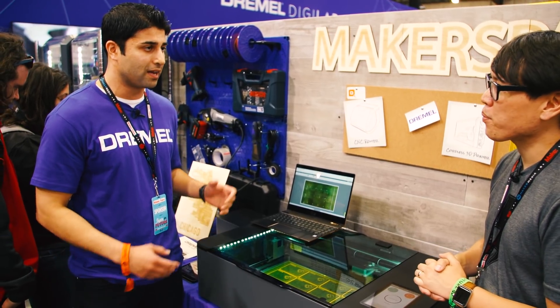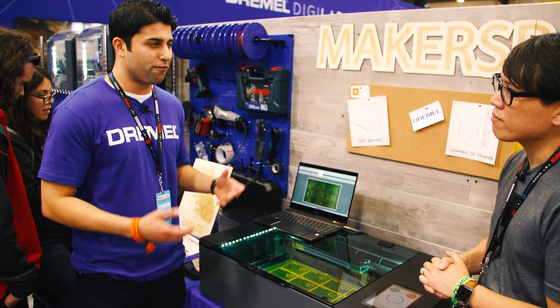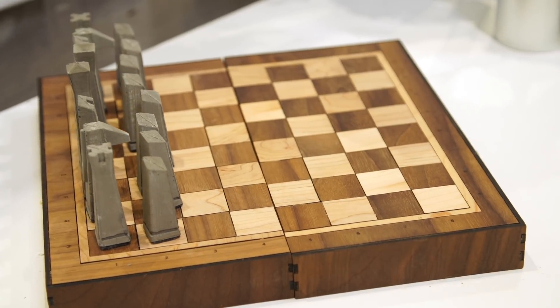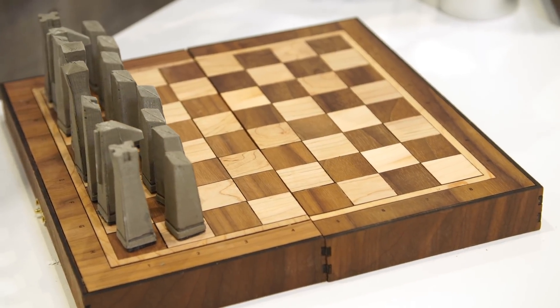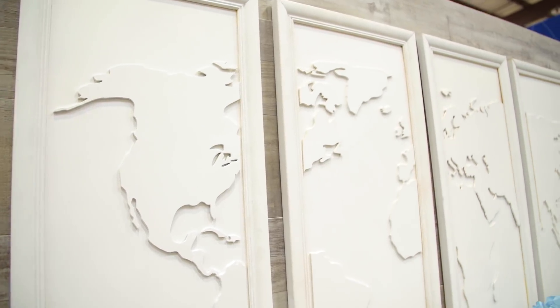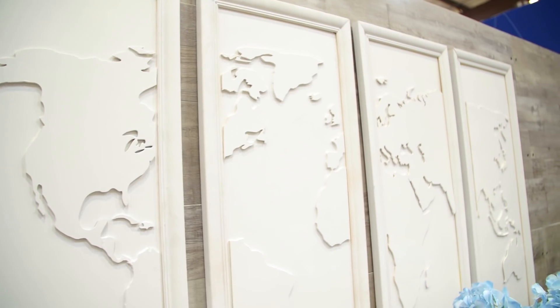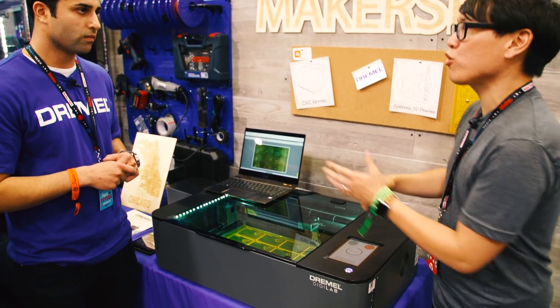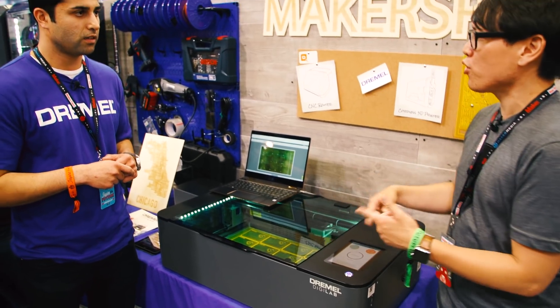For us, this has really been our project for the last two to three years, really focused on making a lot of improvements. Our first laser that we ordered was off of eBay — it was from China. It took us hours to get it set up and running. So for us, the focus has been making it really easy to use and approachable for users, but still having those advanced features for more technical users and designers. My understanding is that you guys are working with Full Spectrum Laser on this.